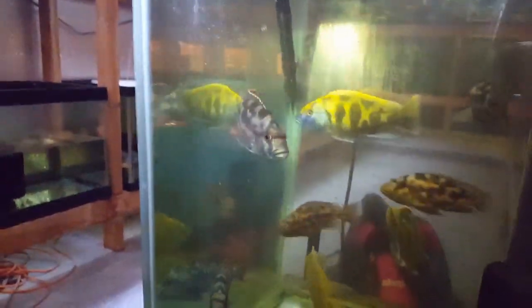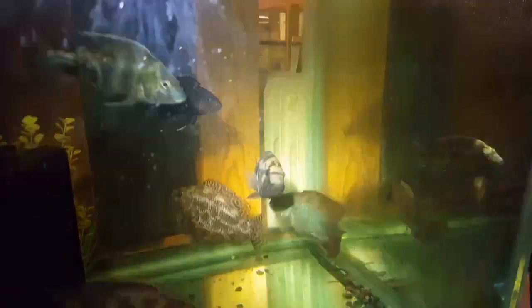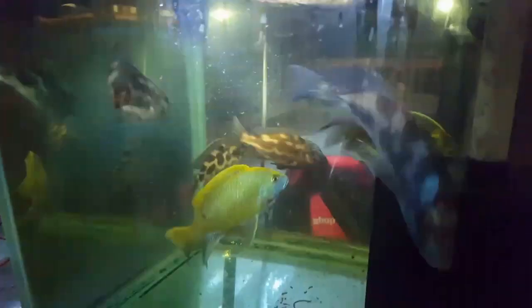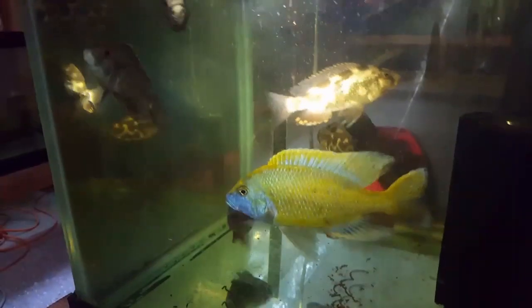Down here some big boys — six inch Venustus, four and a half inch, three and a half to four inch Venustus. Livingstone eye — some very nice six inch at least, and I also have some four and a half to five inch. I have males and females, so if anybody wants to breed Livingstone eye, I have males and females. There's a nice fired up one right there. These Venustus are very very nice as well — there's one fired up in his breeding dress, and all the patterns are gone.